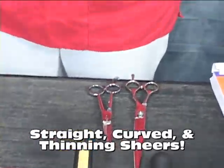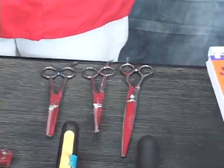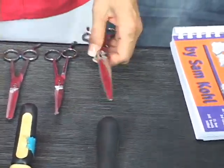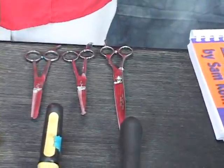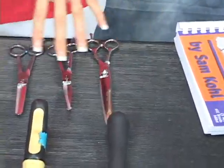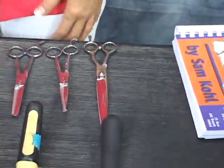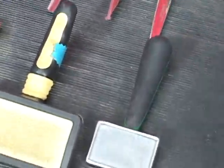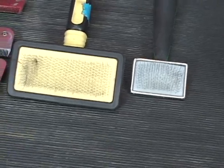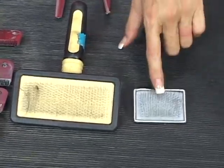Now on the scissors, how long are these? Eight and a half and seven and a half — it really depends on what you feel comfortable with. If you have a larger breed they have to cover more ground, then you're going to go with seven and a half, but I'm comfortable with eight and a half. Eight and a half straights and seven and a half curves. You could have seven and a half straights, it doesn't matter. I have two slicker brushes because I want to get into the small areas, the more sensitive areas around the eyes, and I can brush around the beard with the small one. Larger brush for larger areas.